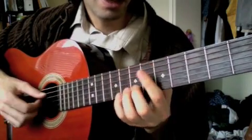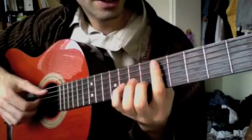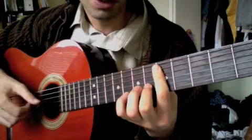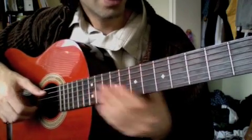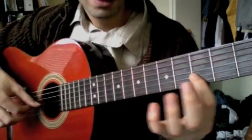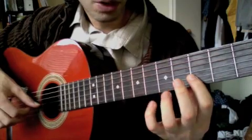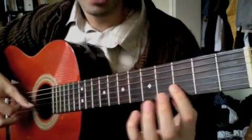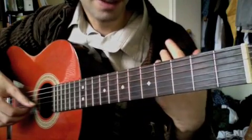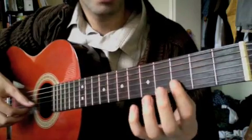I want to talk about using this as a chord voicing, not just for a minor 7th chord, but how to run it up the entire scale. So I'm going to play D Dorian, starting on the 3rd fret of the B string, and I'm going to add chords underneath it, all built in the same way as the So What chord.